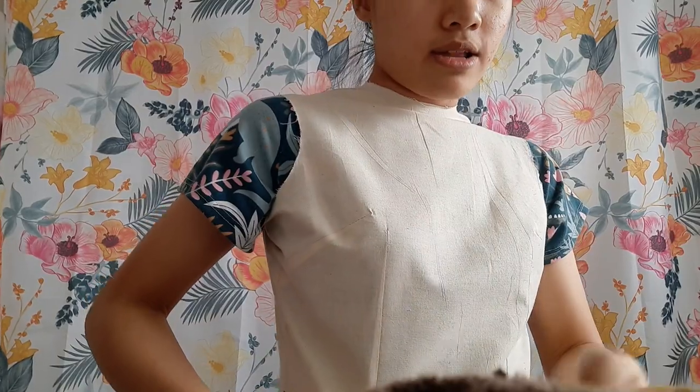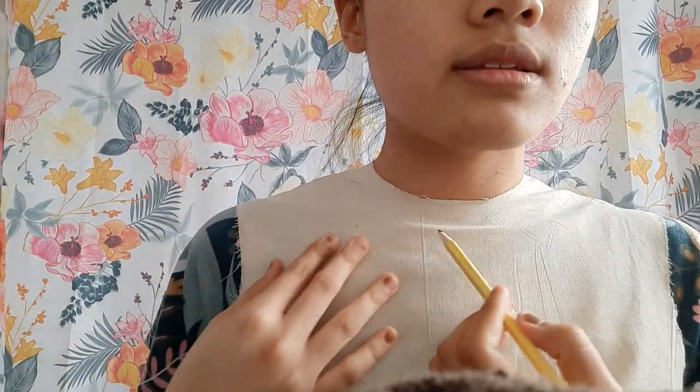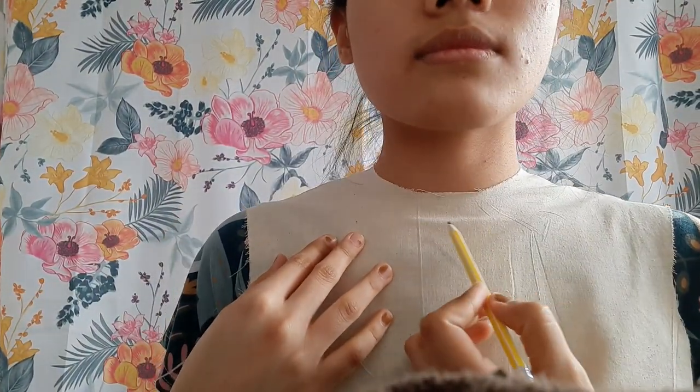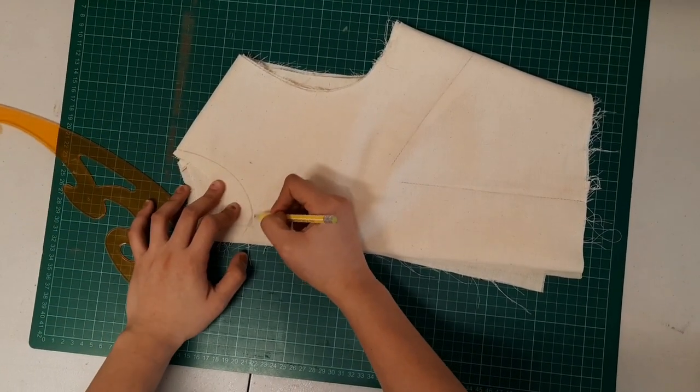Because I want to adjust the neckline, I'm going to use a pencil or marker. With muslin you can use pencil and you don't really have to worry about what thread or color you use, because it's just a sample — I used red thread. I used that marking as a guide for how low I want the neckline to be.